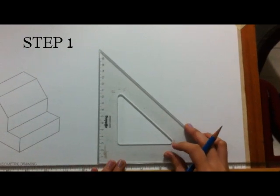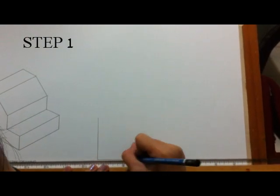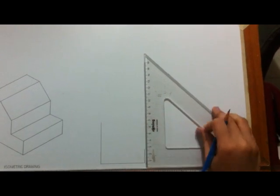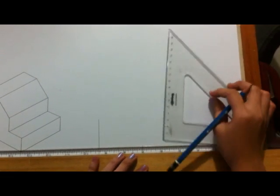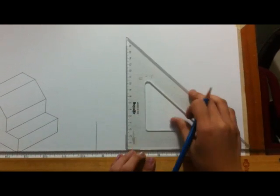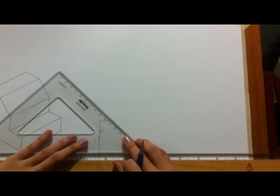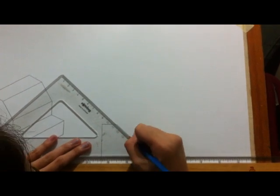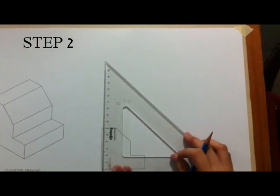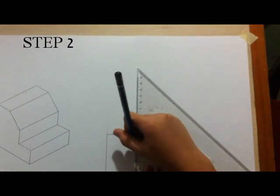Draw the visible features of the front view. Draw projectors off of the front view horizontally and vertically in order to create the boundaries for the top and the right side view.